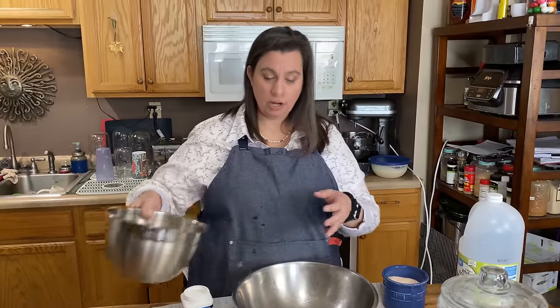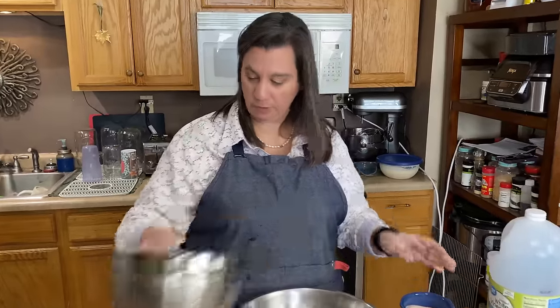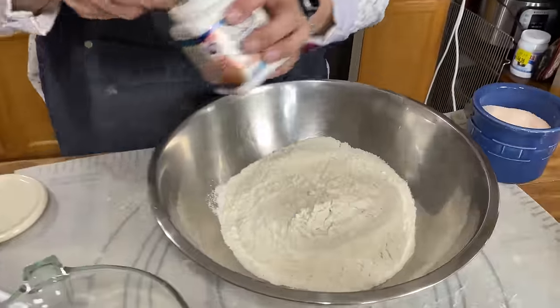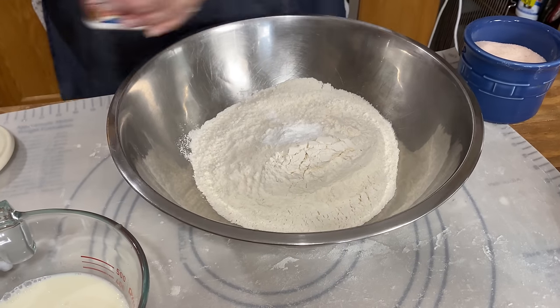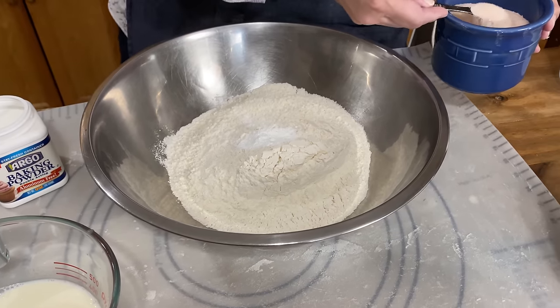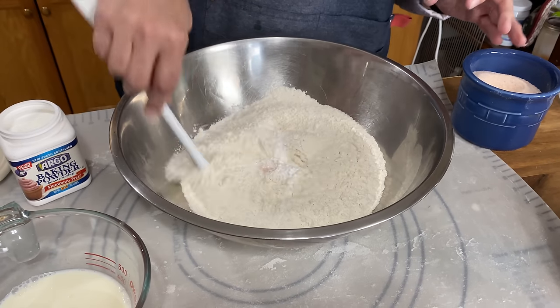All we need to do is mix our dry ingredients together: our four cups of flour, our two teaspoons of baking powder — not baking soda, baking powder — and one teaspoon of salt. Just mix that up really well.